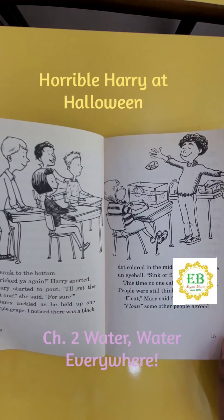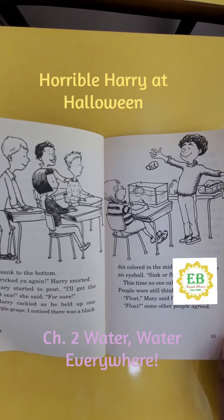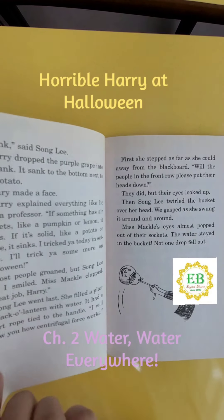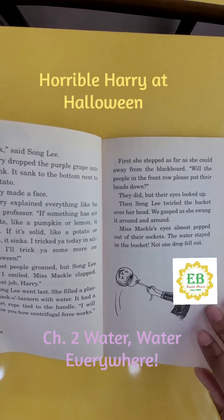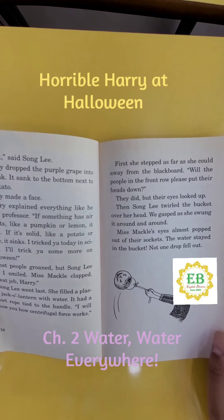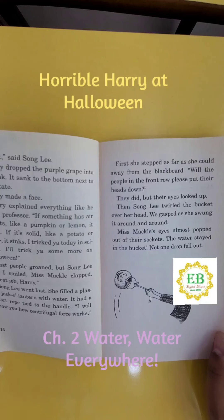Harry cackled as he held up one purple grape. I noticed there was a black dot colored in the middle — it looked like an eyeball. "Sink or float?" This time, no one called out anything. People were still thinking. "Float," Mary said first. "Float," some other people agreed. "Sink," Sidney said strongly. Harry dropped the purple grape into the tank. It sank to the bottom next to the potato. Mary made a face. Harry explained everything like he was a professor: "If something has air pockets like a pumpkin or lemon, it floats. If it's solid like a potato or grape, it sinks."